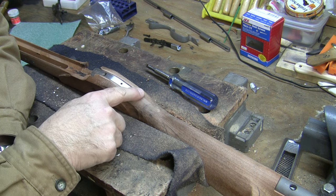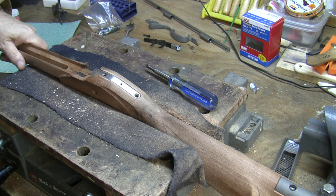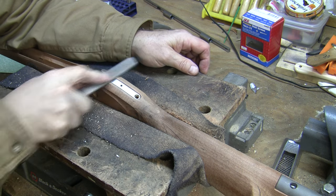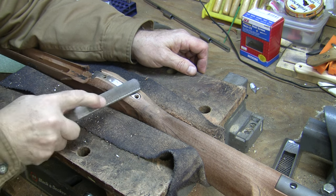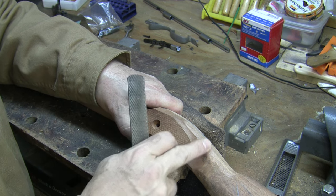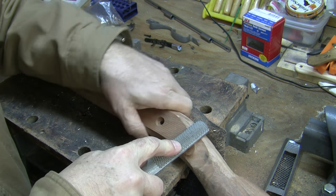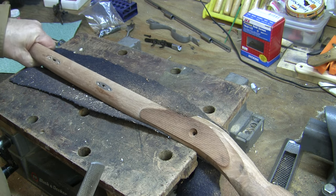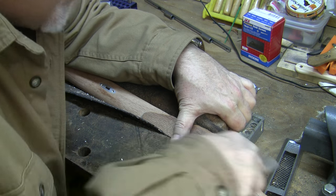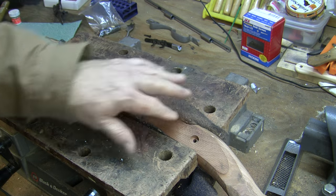Now I can start shaping the rest of the buttstock, but first I want to get the wood around the tang down to shape so I can figure out the wrist profile. I'm using my four-in-one rasp to bring this down to depth and start giving some definition to the sides, which are currently just machined flat. I'll keep working with the rasp until I get that wrist shaped the way I want it.